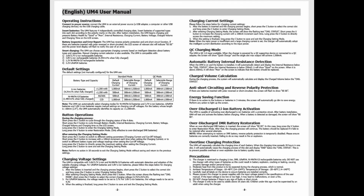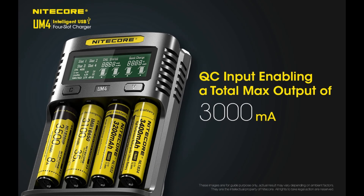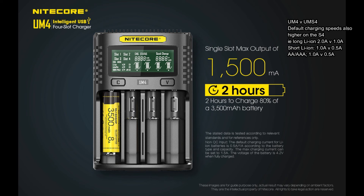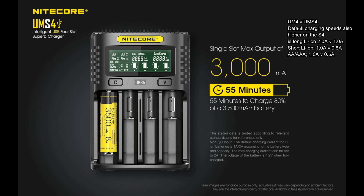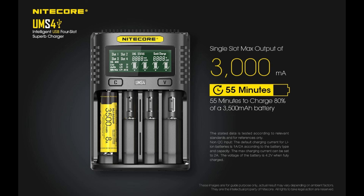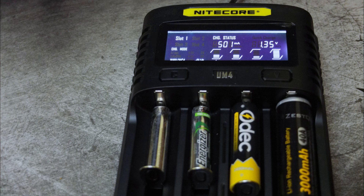A quick look at the user guide covers the specs in detail since I couldn't show the box. It's a pretty simple charger to use — with the default settings you'll likely be happy enough. Comparing the UM4 with the UMS4: the UM4 has three amps total with Quick Charge, with 1.5 amps maximum per slot, whereas the UMS4 has four amps total with Quick Charge and a single slot of three amps — which might be of interest for vaping. The default charging speeds are also higher on the UMS4.